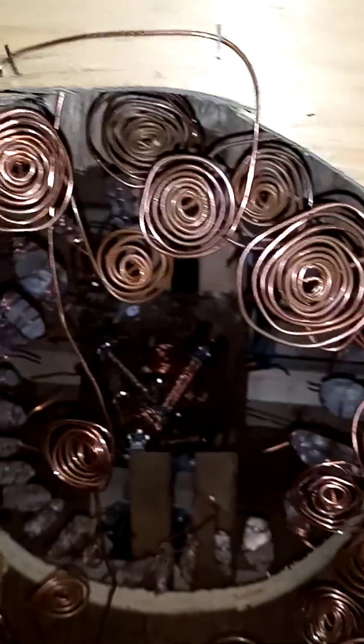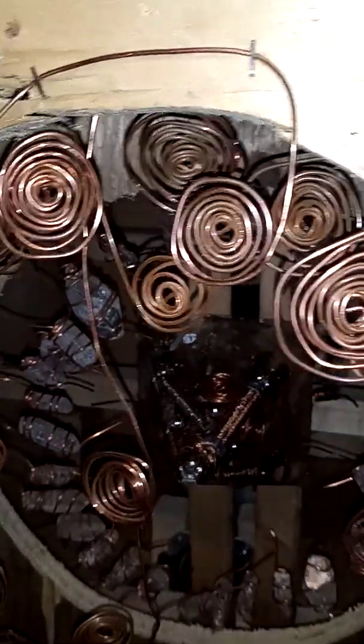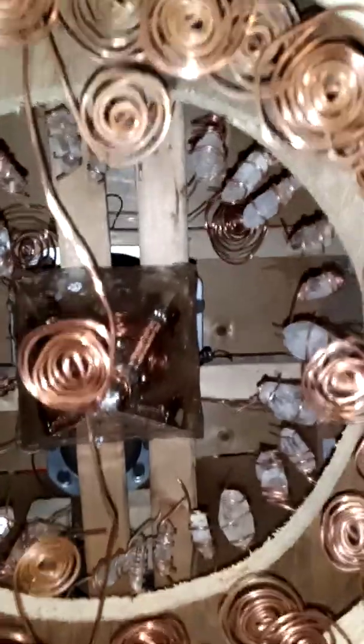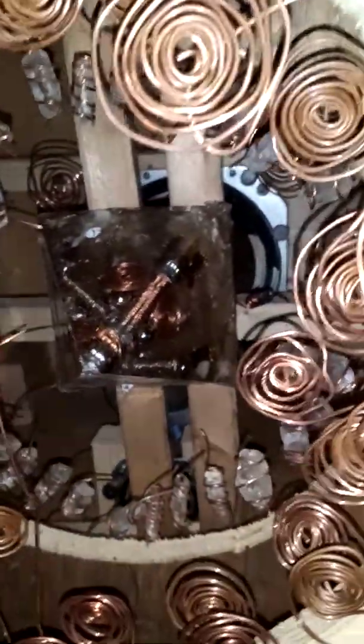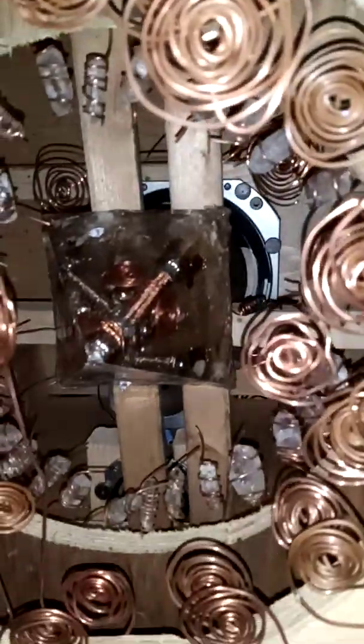Mostly it's going to be copper, crystal, and orgone. This is an orgone-based unit, and it's designed for the ionosphere. I'm going to have to test it later on, more than likely in the morning. This is my creation. I have my frequency oscillator — a frequency generator — and I have two different frequency generator apps on my tablet so I can choose which one to use: the binaural beats app or the basic frequency generator app.